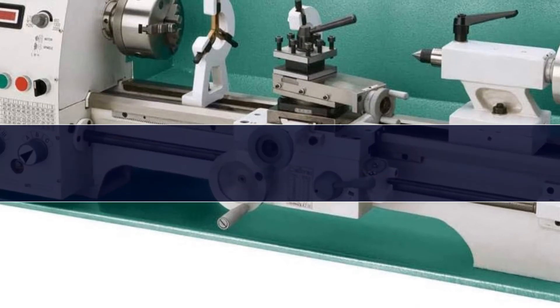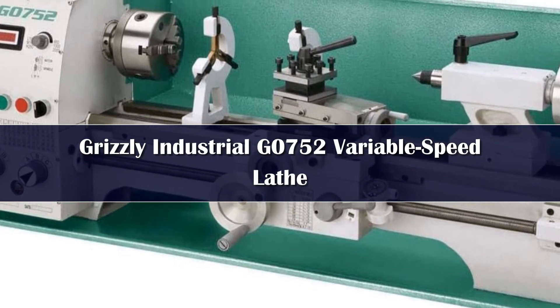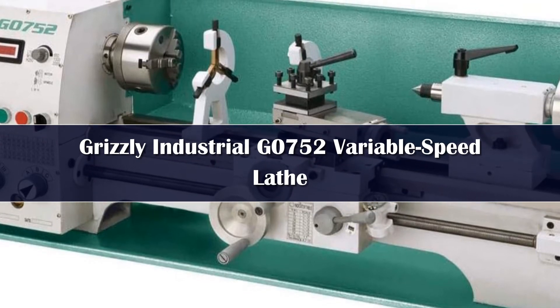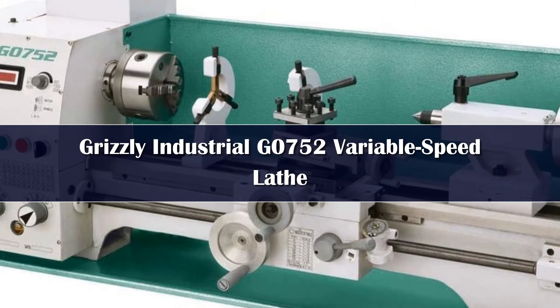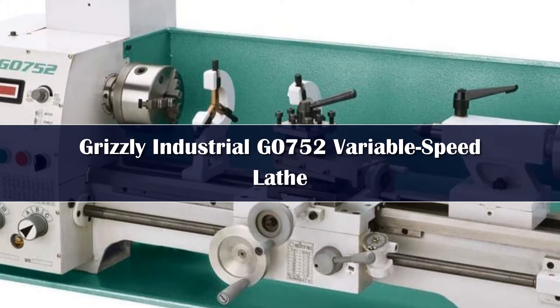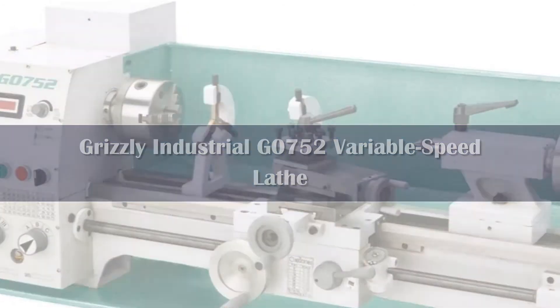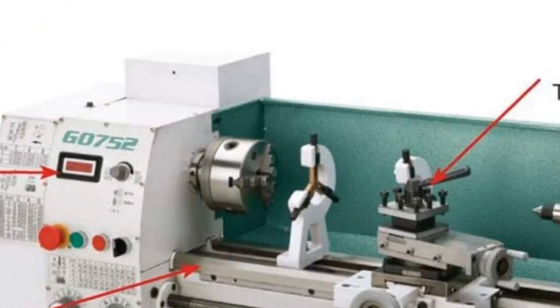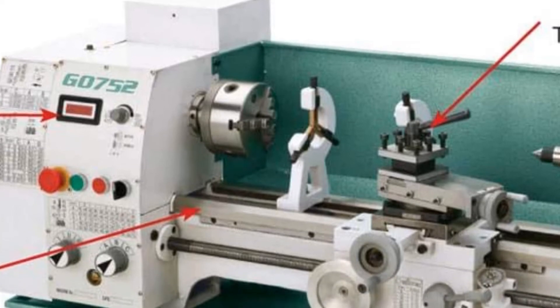Number 2. The G0752 defeats the competition from other brands, as well as from its own stable, to become our best benchtop metal lathe under $2,000. The G0752 adds a digital readout to the already outstanding model. The draw isn't just a standard RPM reading of the spindle though, as it provides an XZ axis readout for cross slide and carriage travel.